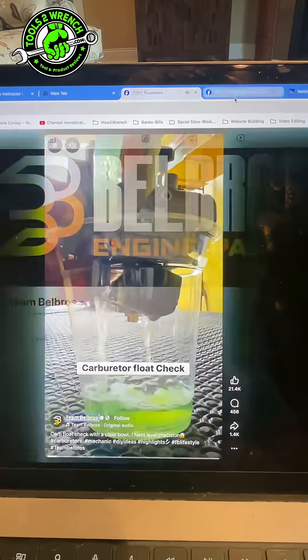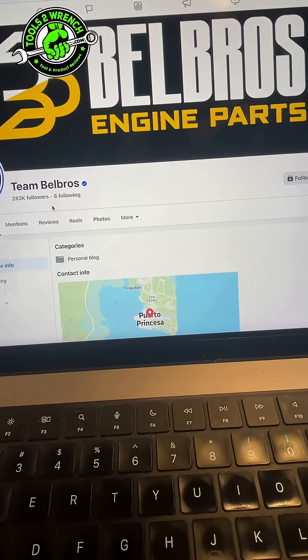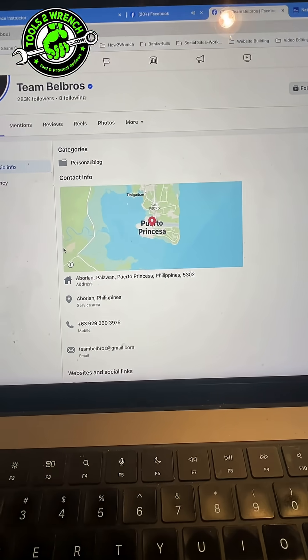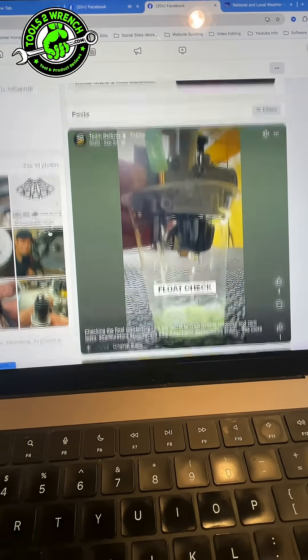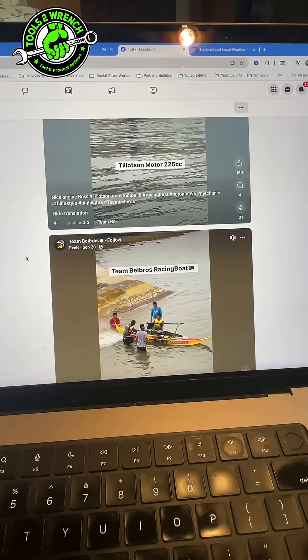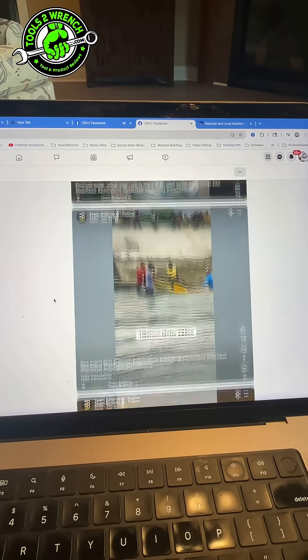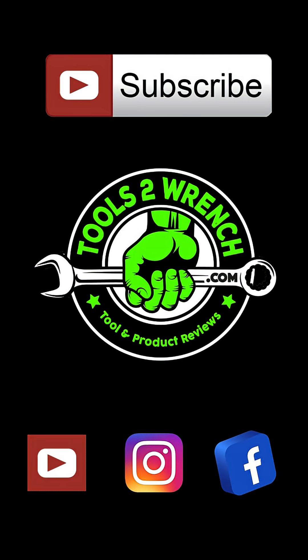Check them out, they got a lot of cool stuff. I looked into it, saw it here — they're in the Philippines — and just tons and tons of really fun content and videos. Other cool people out there, my friends: like, share, and subscribe. Make it a great day and keep wrenching. Bye.